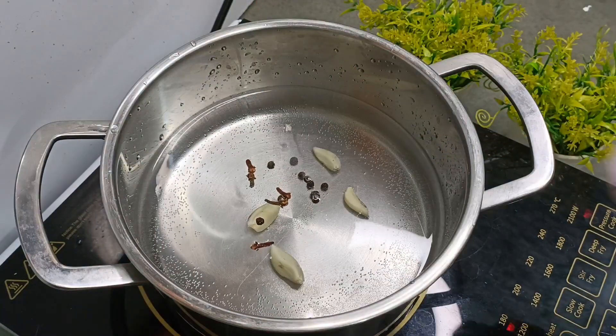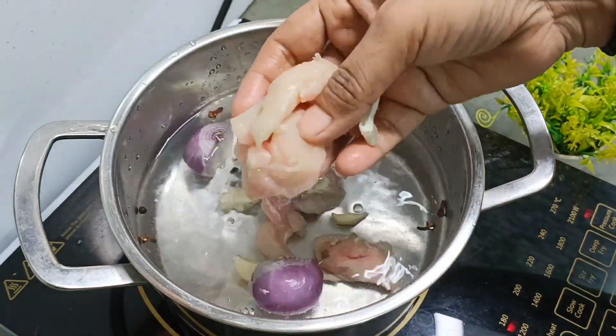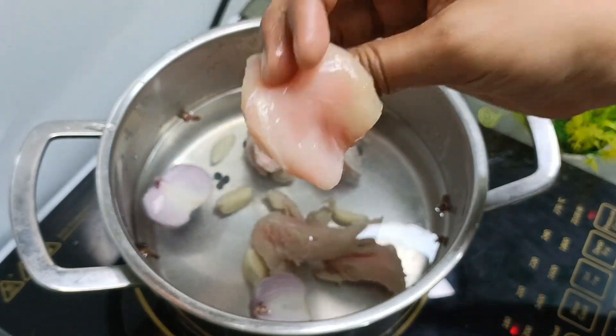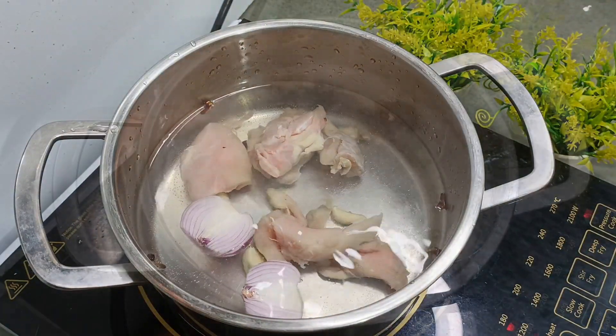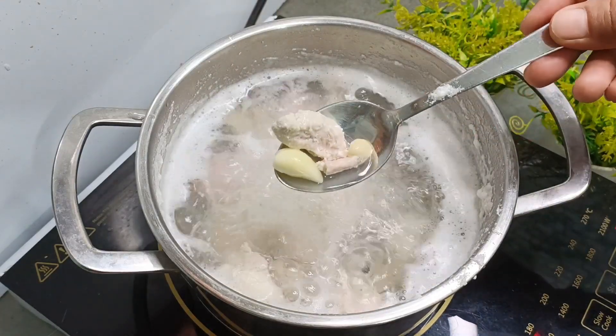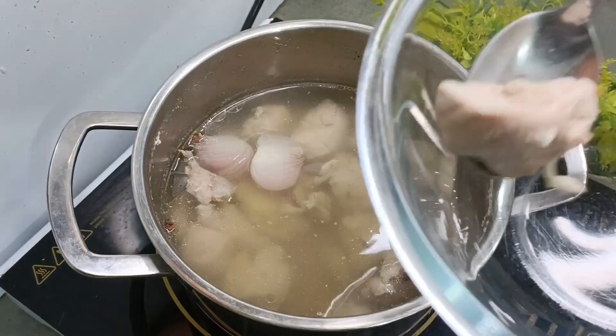We will put in some spices, a little bit of salt, and as we put some water in it, we will put in boneless chicken. We will put it in very quickly and we have put all these things. It has a great flavor, so for 15 minutes we have to boil it.